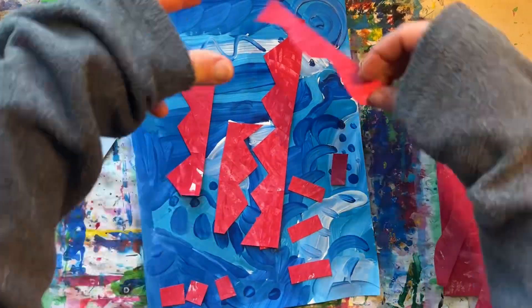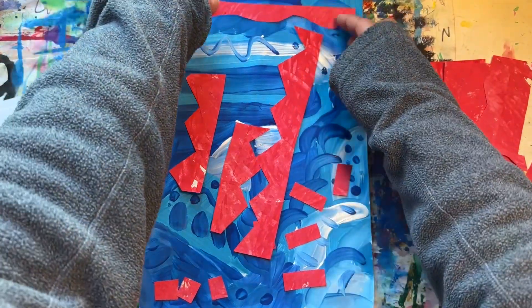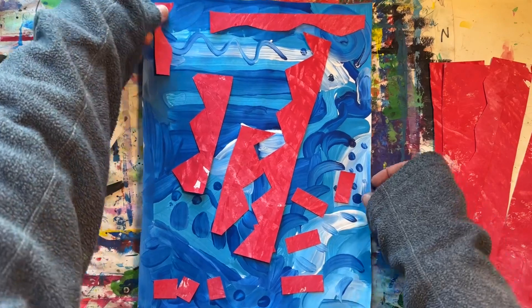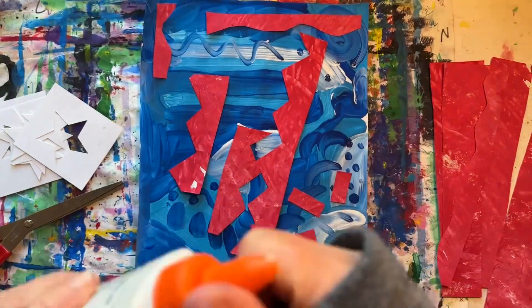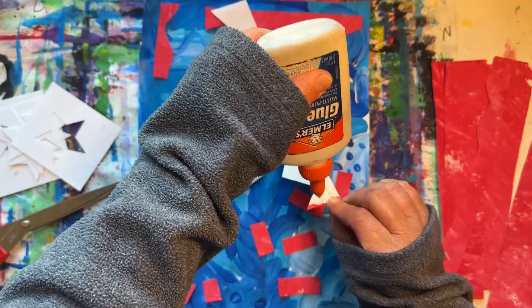This abstract art project is all about experimenting. Play around with your shapes and place them in different positions. How your picture is arranged is called its composition. Once you're happy with your composition,